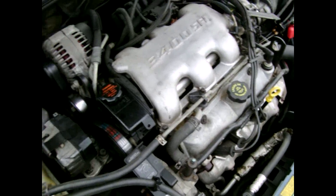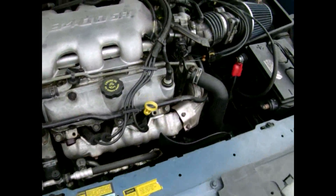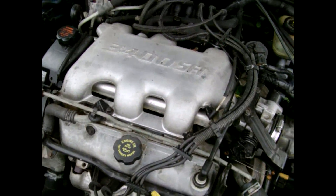Whenever I got this car, the engine was bad in it, so I got it for $800 and bought a $500 motor and put it in there.